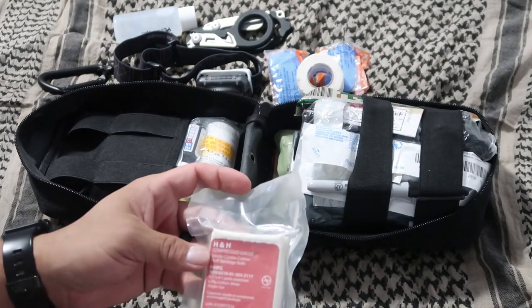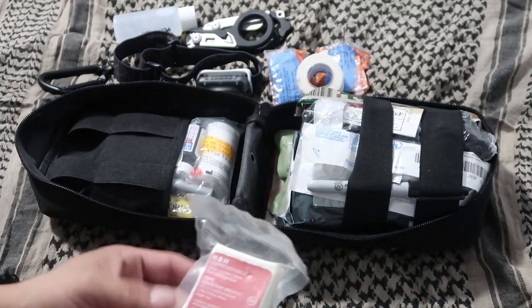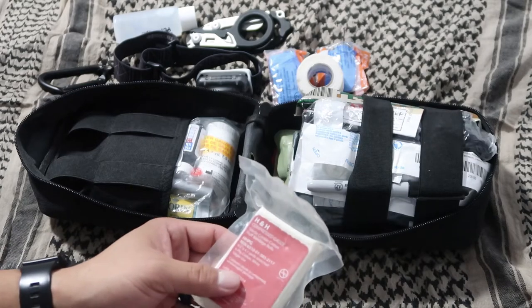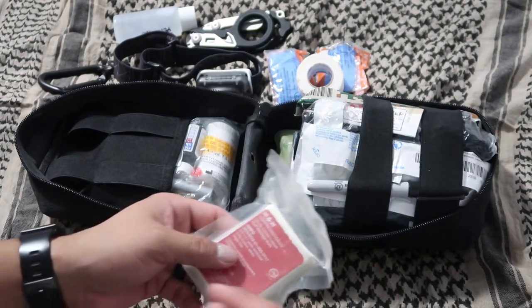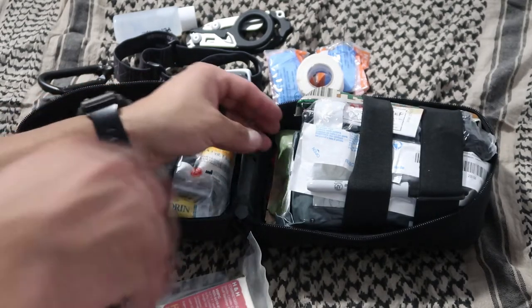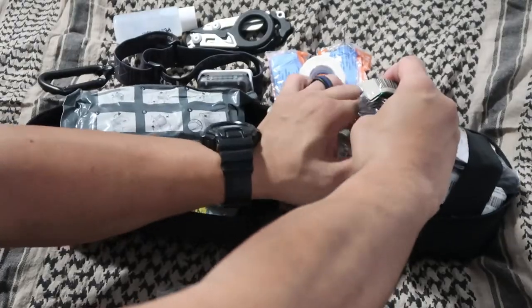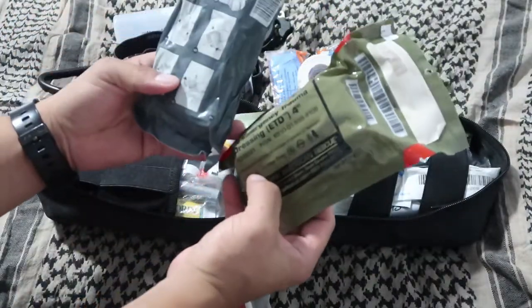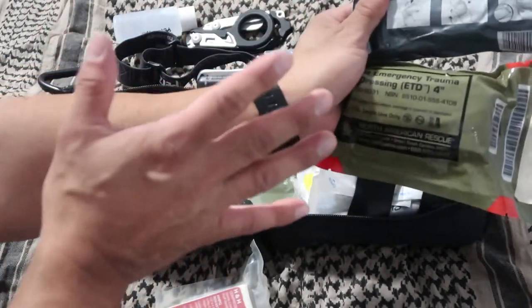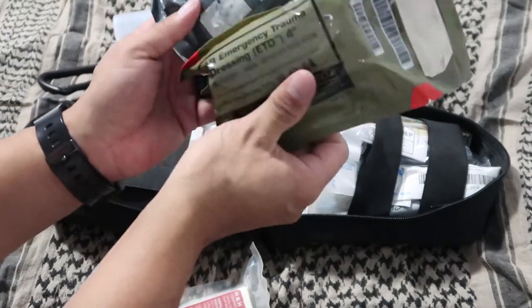I have some H&H compressed gauze. For a puncture or bullet wound, you pull it out, wrap it into a ball, and start packing it into the wound — keep packing it in, then wrap a trauma bandage around it. I have two emergency trauma bandages here. You open the sterile package, place the bandage portion over the compressed gauze on the wound, wrap it around, and follow the instructions on the package. Pretty self-explanatory.